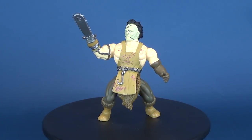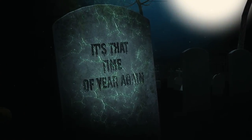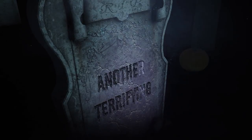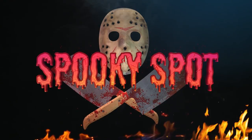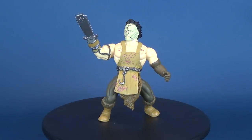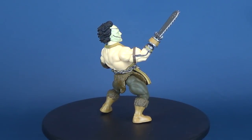It's Leatherface with a loincloth as we have a look today at the Funko Savage World Texas Chainsaw Massacre Leatherface. When last we left this reviewer, he had already looked at the Jason Voorhees and Freddy Krueger, and he continues hopeful that the rest of this line is going to be just as cool as the last two figures he's looked at.